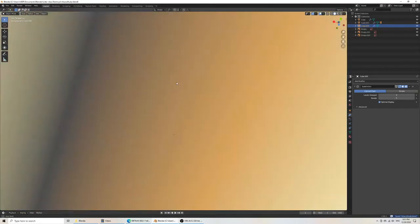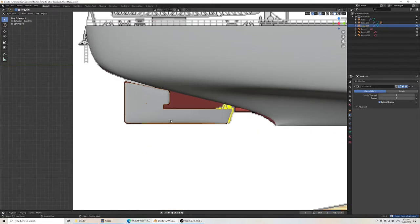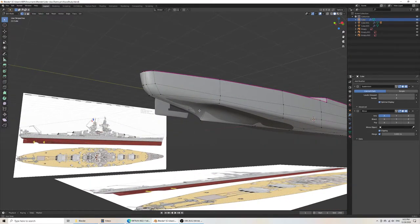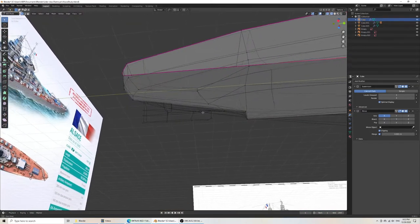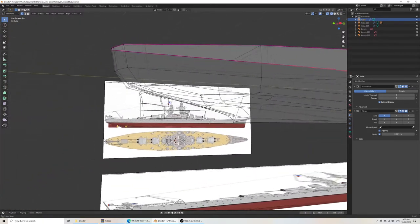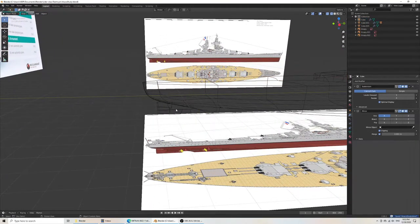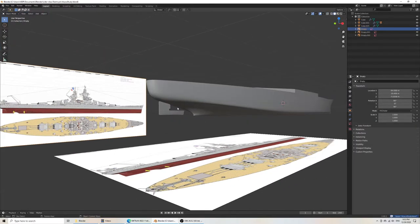I'll leave it like that for now. But if you were detailing this further, you could play with that as much as you want. Now for this bit here — that's an interesting bit. It looks like it's part of the ship and I think it should be designed that way as well. The difficult part is when you have tricky geometry like that. It could be designed as a separate part and added as a separate element later.